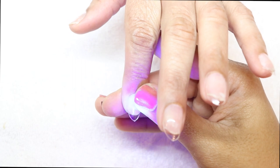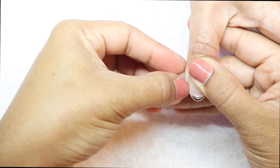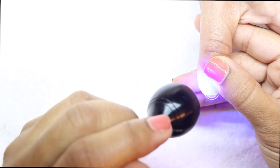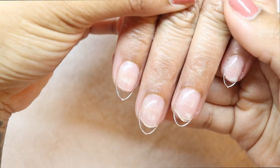I'm using the Apres extra short almond tips, which released a few months ago. I did a whole review of these nails — I'll put that on the card above. This is how they look after application — super pretty, they look really nice on my mom's hands.